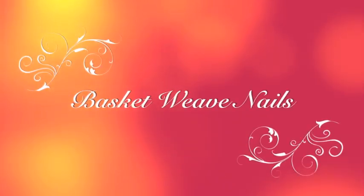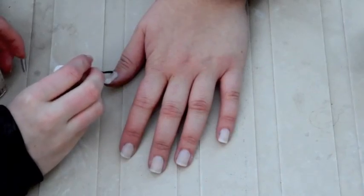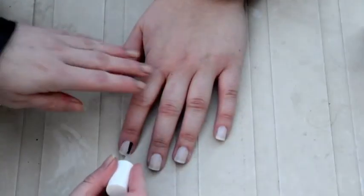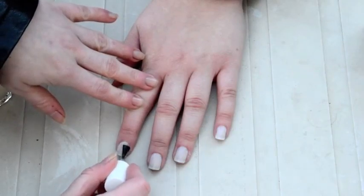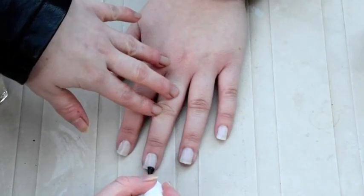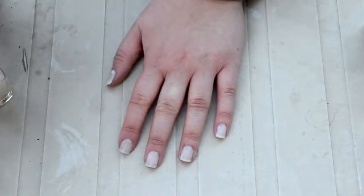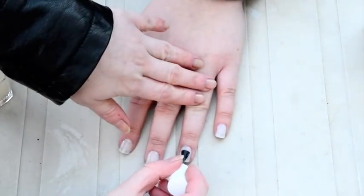Hey guys, I'm Cara and welcome to Sloth Polish. Today I'm going to show you how to do a basket weave design on your nails. You want to start with a fast drying clear top coat to protect your nails — I use Million Nails by Essie. Make sure it's spread nice and evenly to shorten the drying time and keep it smooth.